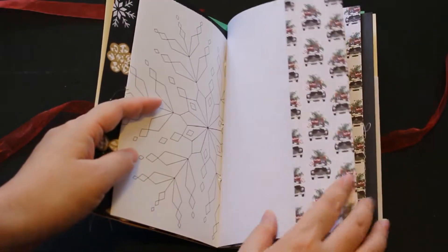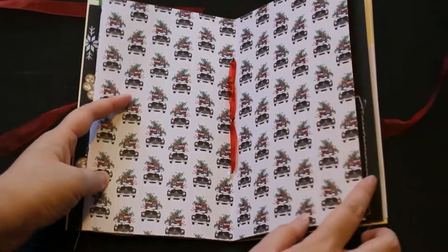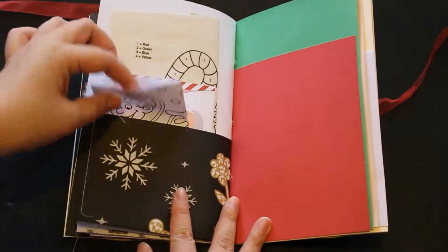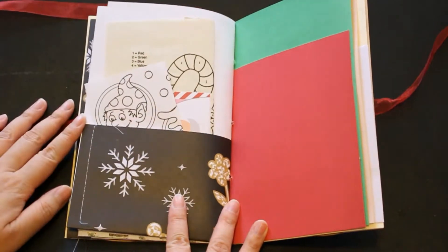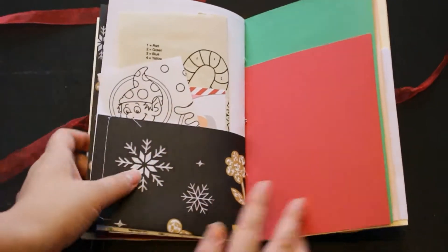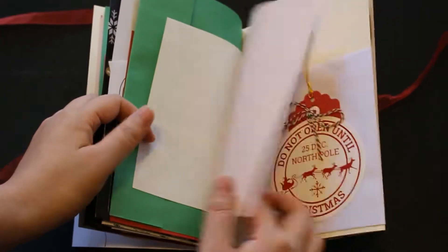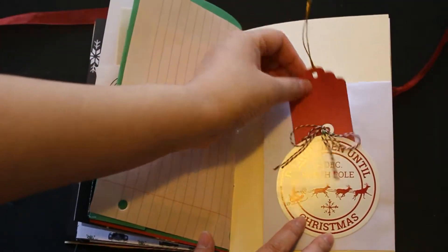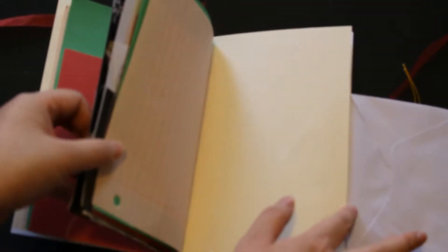I also put a coloring page and that's the center part. It has a pocket, and I put this paper — and I found some old activity book from Atlantic City, New Jersey — so I put that in there. And then this one has an envelope that you can put something in.